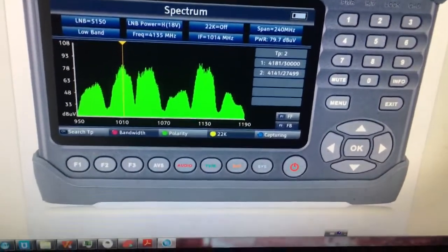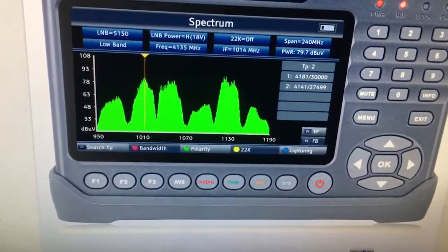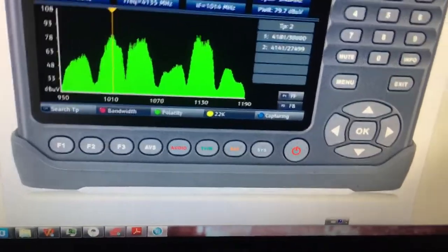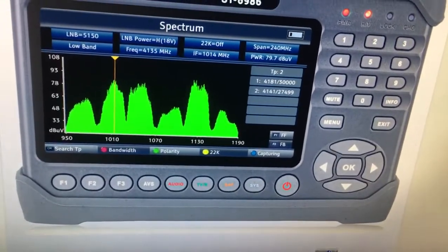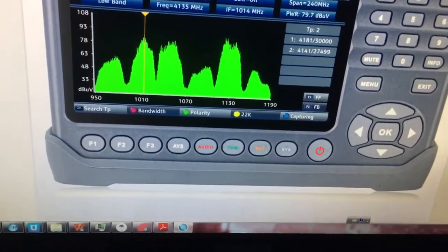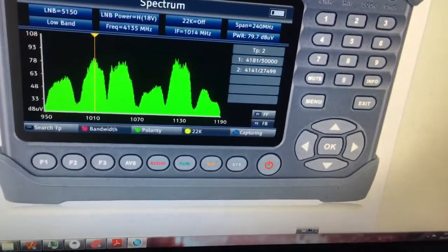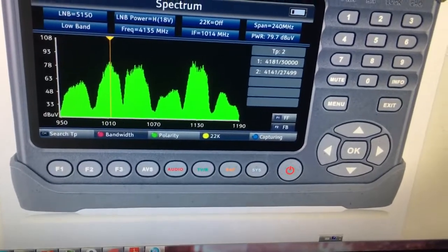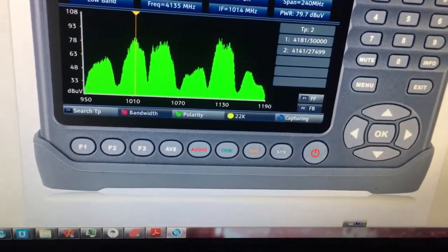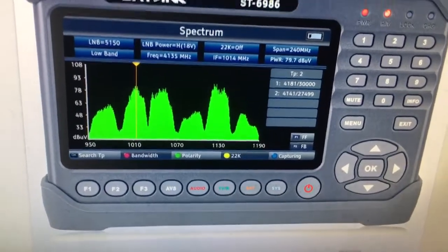This is an excellent combo meter — the latest in the Sunline series, offered by the professional Sunlink satellite finder manufacturer. If you need this device, you can reach us directly; the device can likely be offered to you next week. We will share the latest, best, and most useful devices for you within our capability. Have a good day!